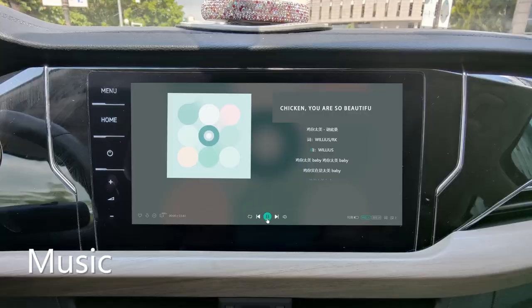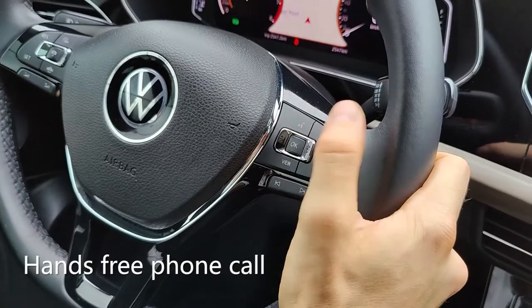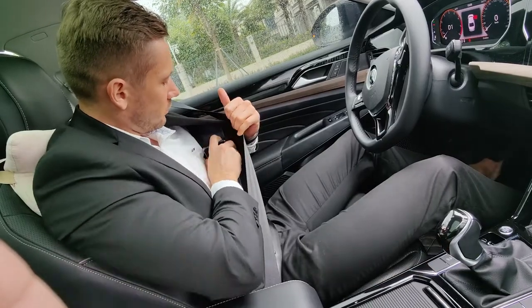Listening to music, navigation, hands-free phone call — keep your phone in your pocket or bag.